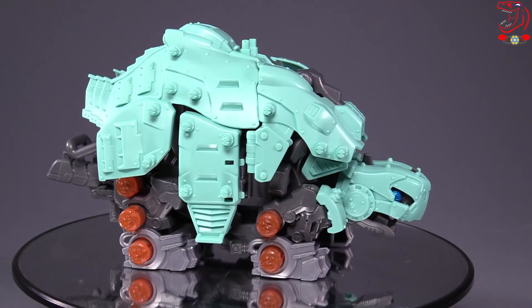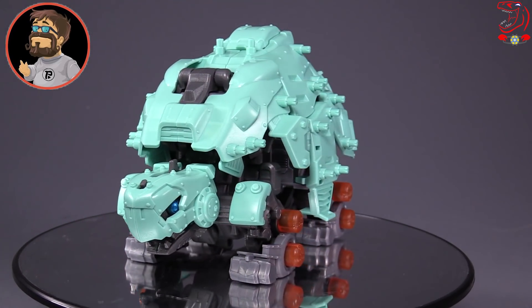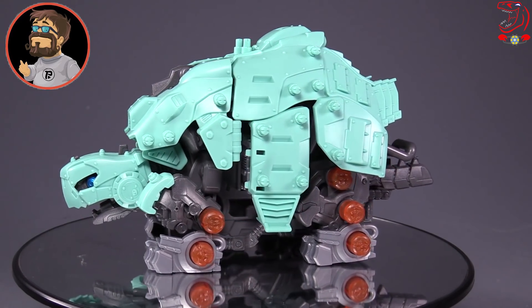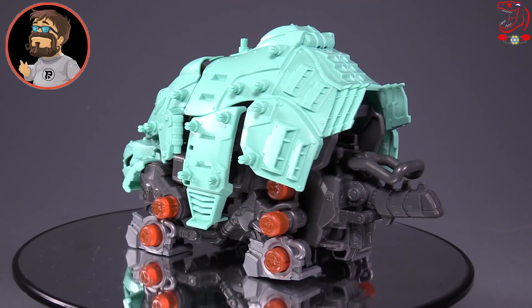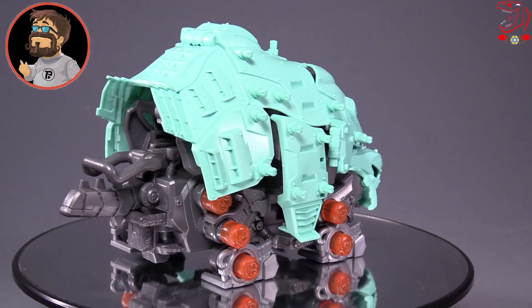I call this guy the best boy because that's what my friend Piaw, fellow YouTube reviewer, has called him, and he's not wrong. This is my favorite of the Zoids, flat out, just plain and simple. Favorite one.